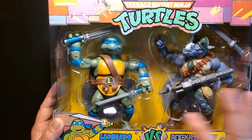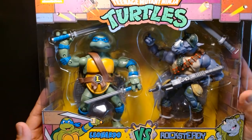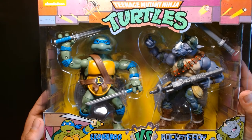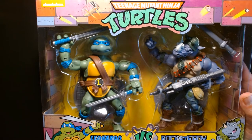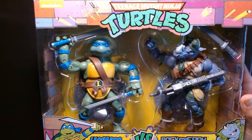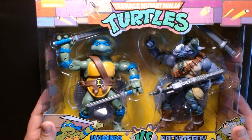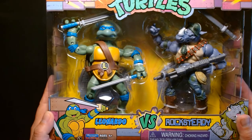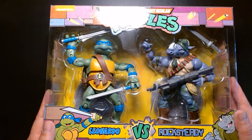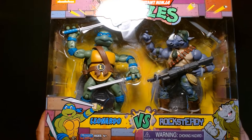I already have the Leonardo, but part of the reason why I got this is that it reminds me so much of the NECA 2-packs we've been getting — and those are pretty expensive, around $60 I believe. I saw this from a distance and actually thought it was a NECA 2-pack until I got closer, and I'm like, oh wow, it's actually a Playmates one.